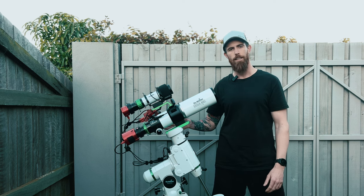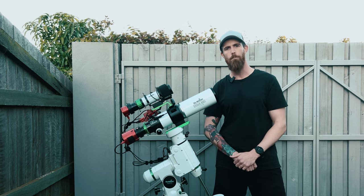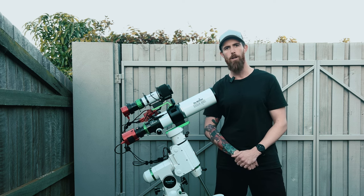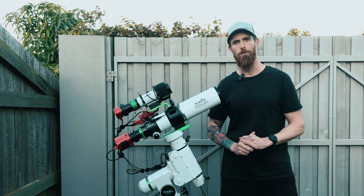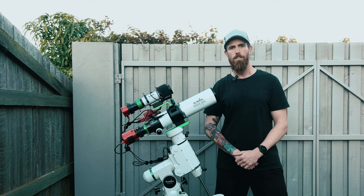Tonight the plan is to get another 8 to 10 hours of that wide field of view and then combine that in Pixinsight with the Evostar 120 ED data, with the plan to hopefully have a nice wide field picture but a really detailed centre. Now I'll give you a quick overview of tonight's setup.